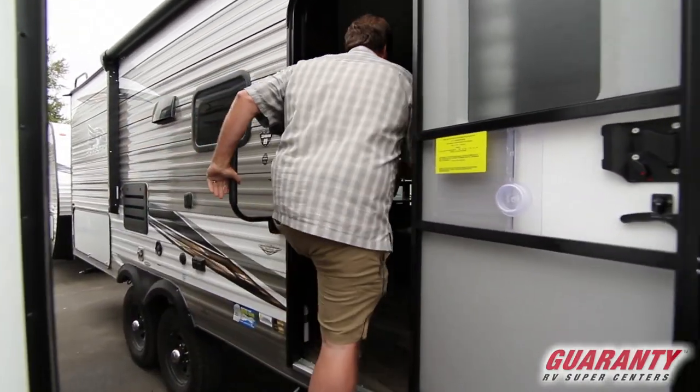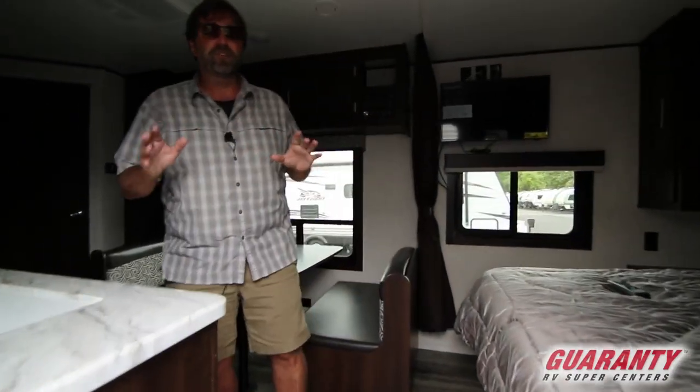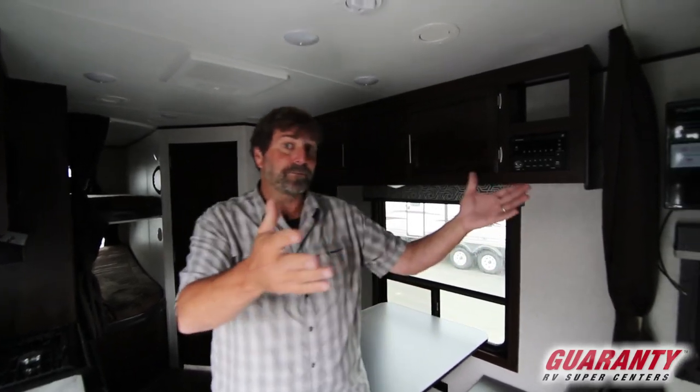This is a new bunkhouse model that I really like, because even if you don't have kids, you can always make use of bunk beds. It's a great place to put tubs full of gear, fishing poles, or throw your coat when you walk in. You can use bunk beds for everything.